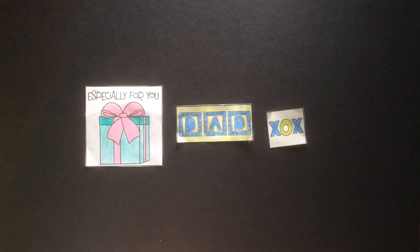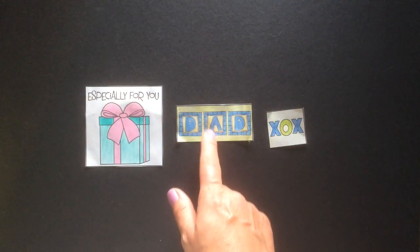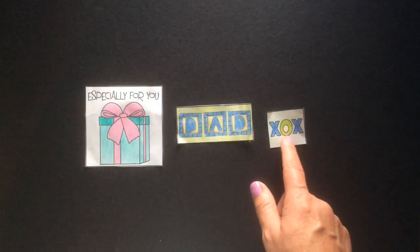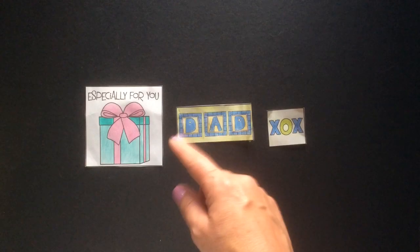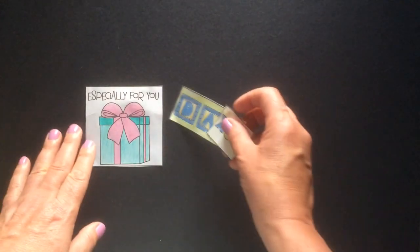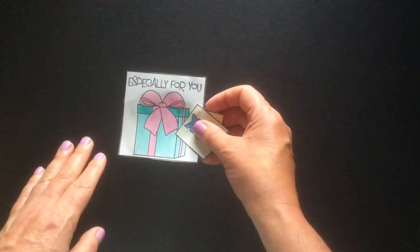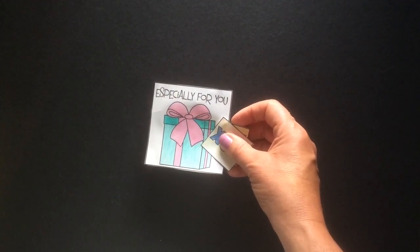You should have eight of each of these three sizes: eight of the large, eight of the medium rectangle, and eight of the small square shapes. Make sure you color everything first. If you have any writing to do on them, you can do that next, and then you cut them out. Always color, always do writing activities, and the last thing you do is cut.